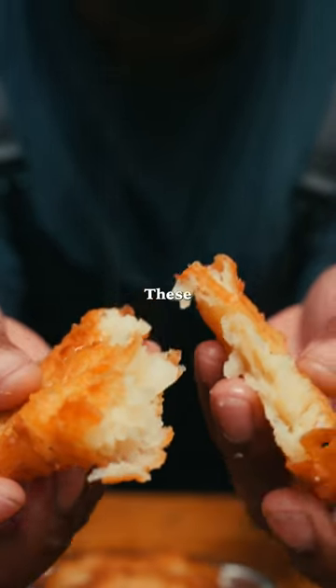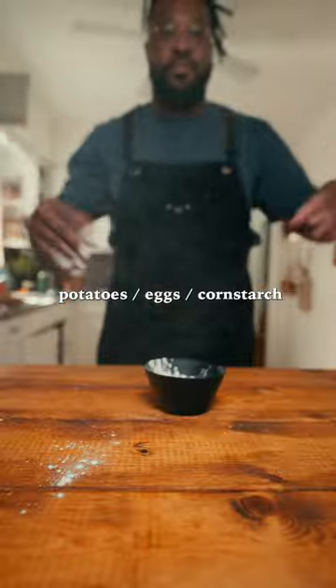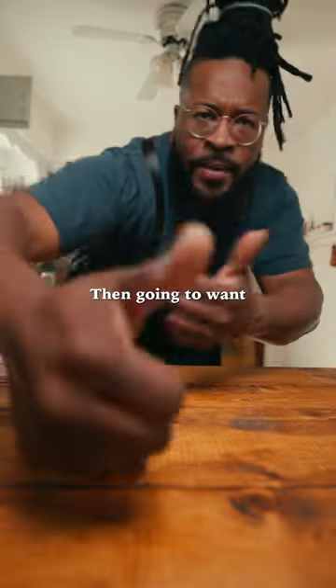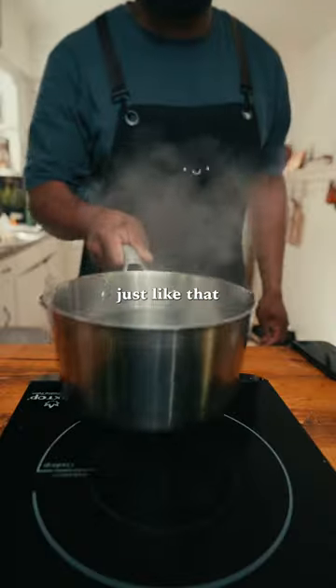McDonald's has good hash browns — these are so good. Get some potatoes, eggs, corn starch, salt and pepper, and a grater. You're gonna want to peel that potato and chop it into thirds, just like that.